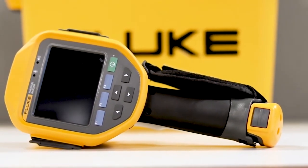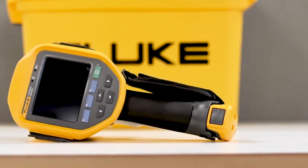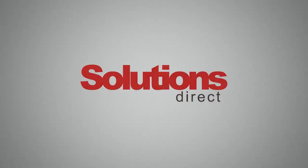Fluke TI-300 Plus is an industrial grade, high resolution infrared camera that's perfect for starting your PM program or to help you with frontline troubleshooting. When you think infrared, think Fluke. Think the TI-300 Plus.